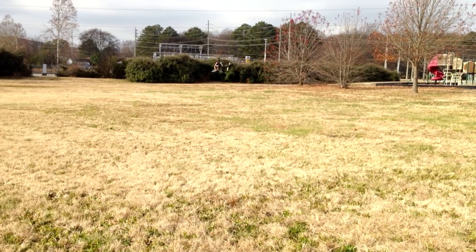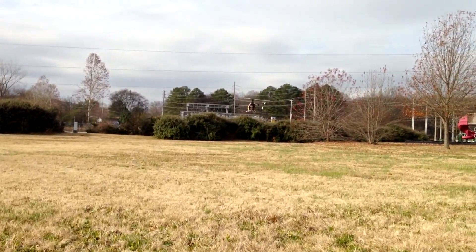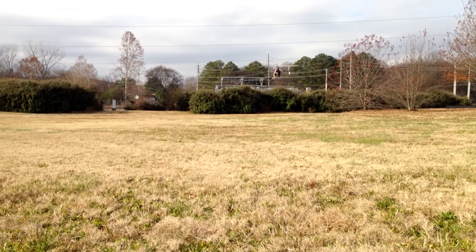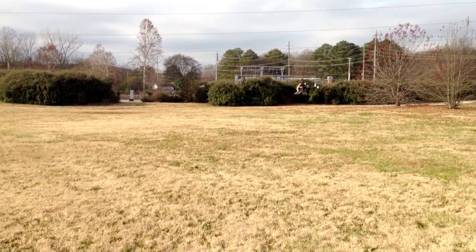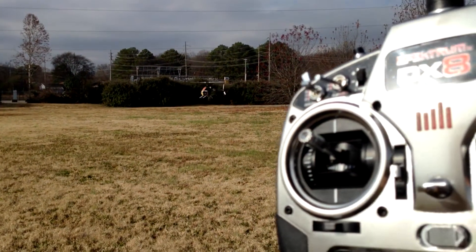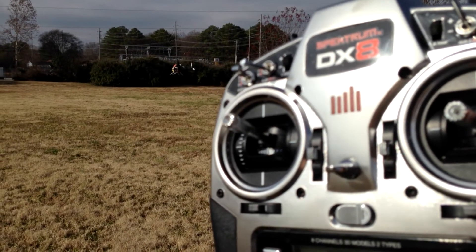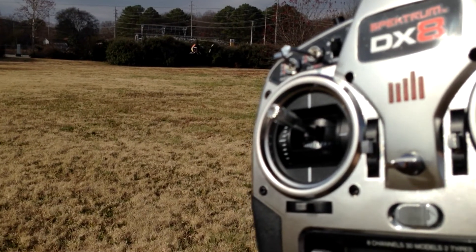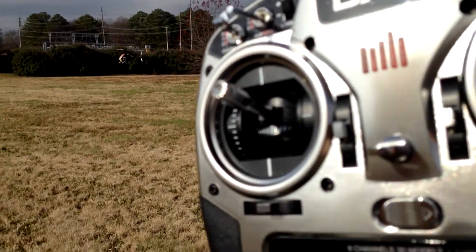Hey gang, this is the NASDAH controller and right now it's flying in automatic mode. As you can see, I'm not holding the transmitter and it's holding position fairly well. What I'm going to do now is switch it to attitude mode, so basically the GPS lock won't be on, and we'll see what difference that makes.